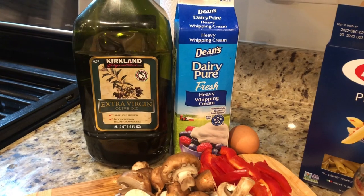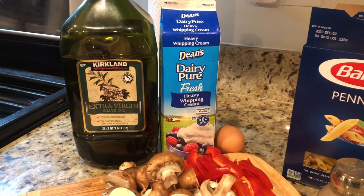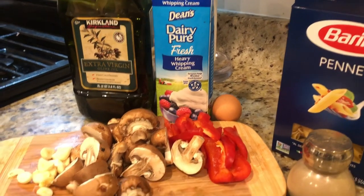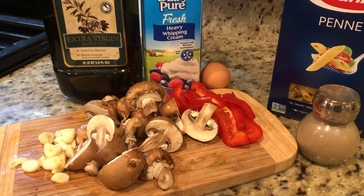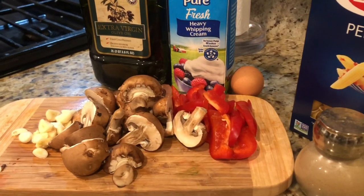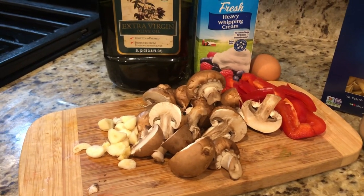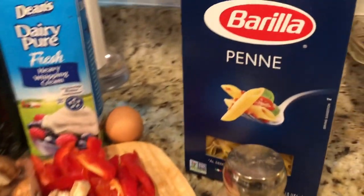Let me quickly tell you about the ingredients — it's very simple. One tablespoon of extra virgin olive oil. One cup of heavy whipping cream, but to make it low in calories you can use half and half or light cream — it will taste just the same. Four to five chopped garlic cloves. Five mushrooms cut into halves. Half a thinly sliced red bell pepper. One tablespoon of ground black pepper and one egg.